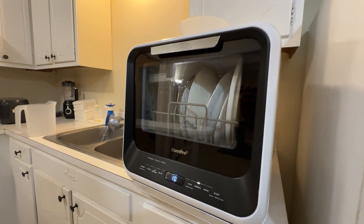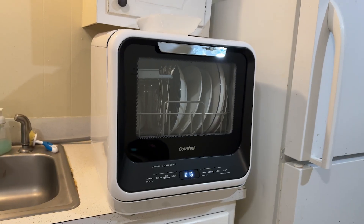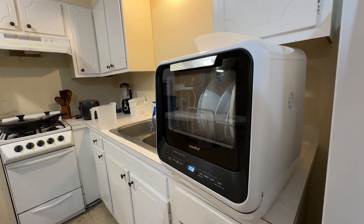Its compact design makes it ideal for small spaces. Whether you are in a studio apartment, an RV, or simply need to save space, this dishwasher fits perfectly without compromising functionality.